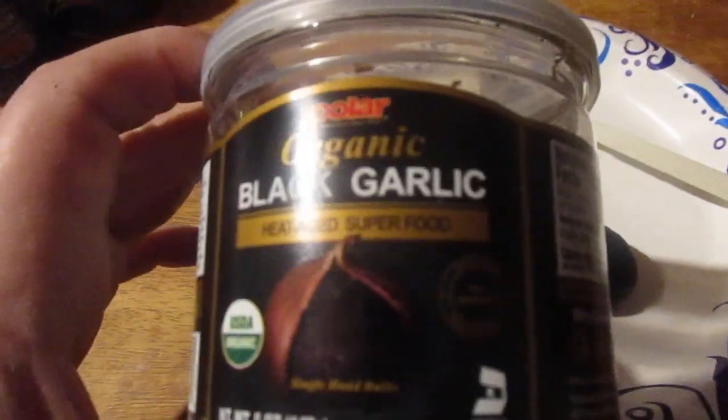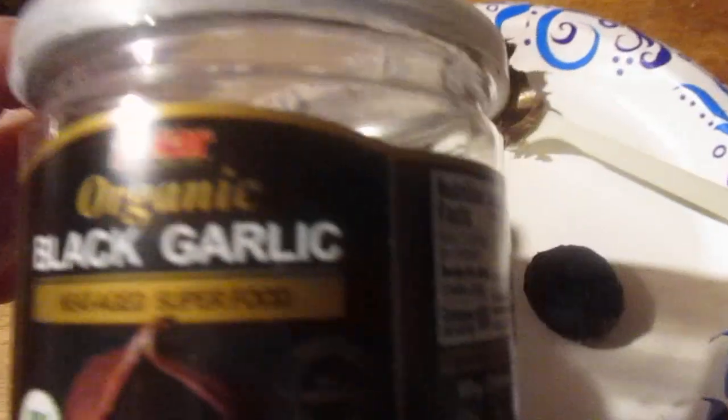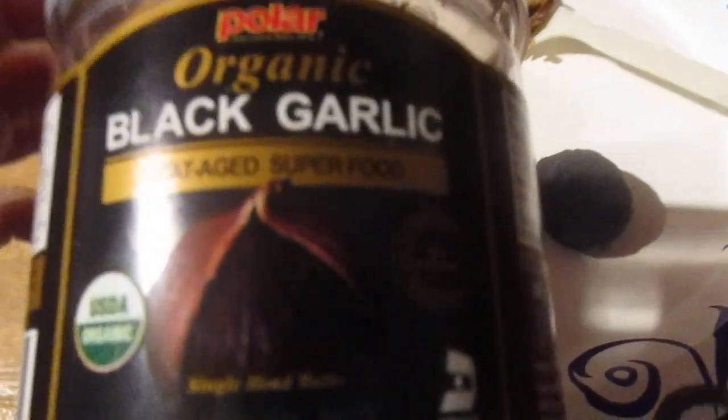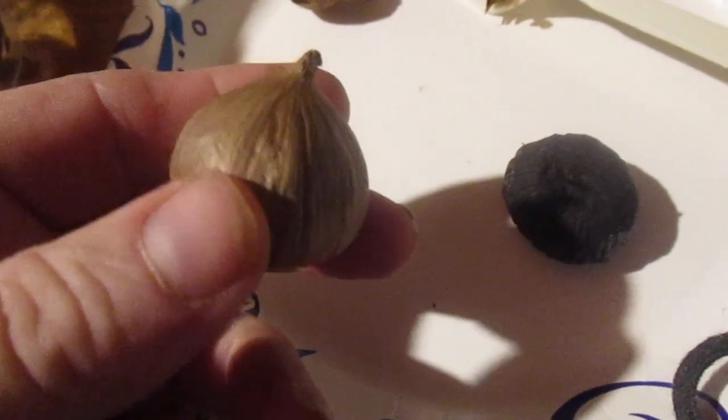Hey, my legion, how y'all doing today? I'm here today to do a review of Polar organic black garlic — it's a superfood. This is what it looks like with the whole bulb with the skin on them. I took the skin off and it looks just like this.